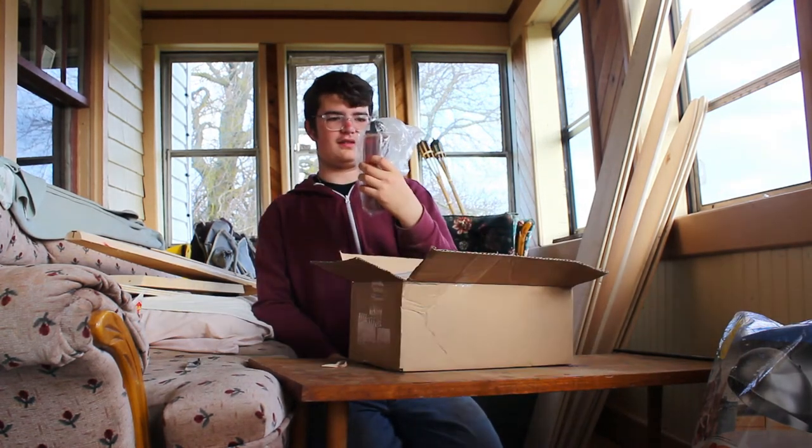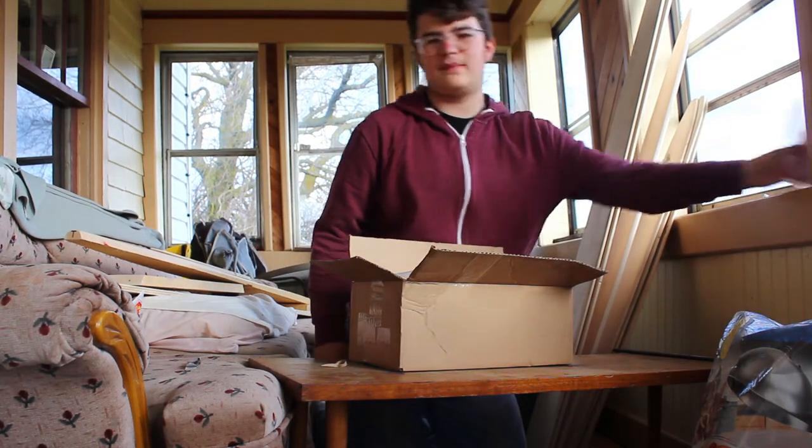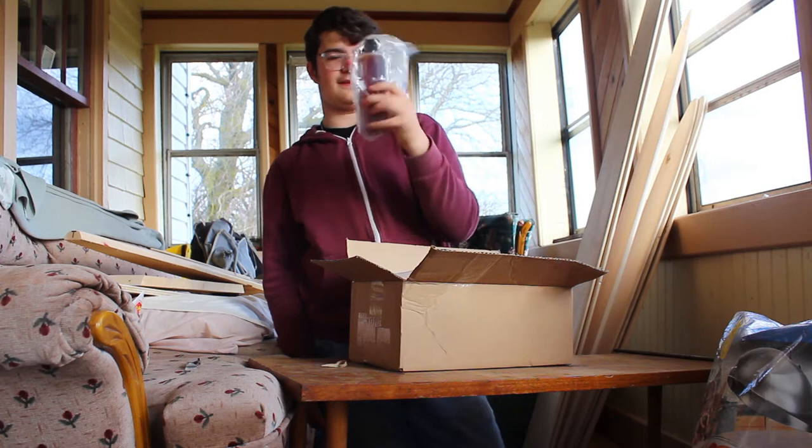We got a box right here. We got some fish oil — looks like it leaked a little bit in shipping, but that's okay, we'll get that cleaned up. I got like a pint of fish oil.